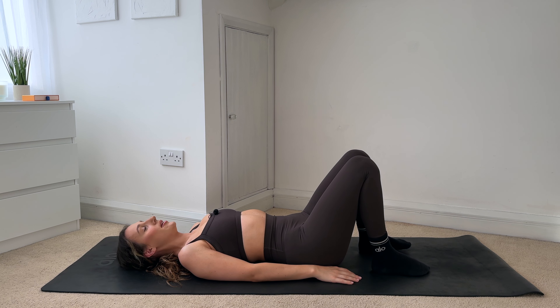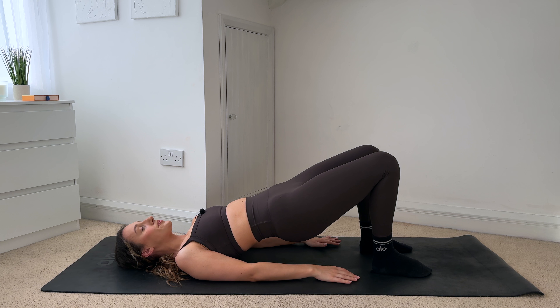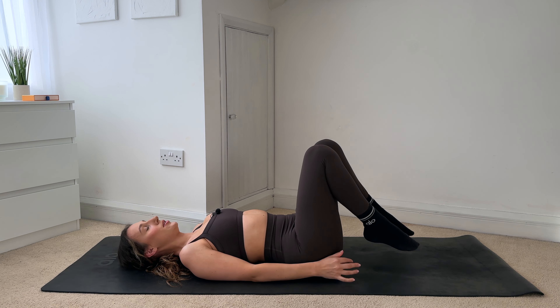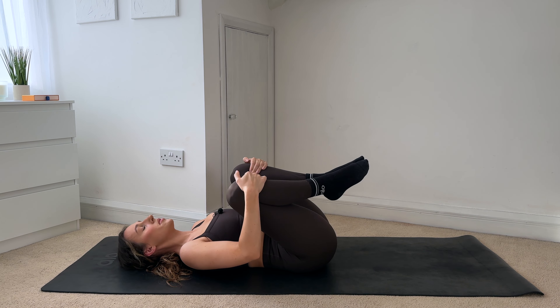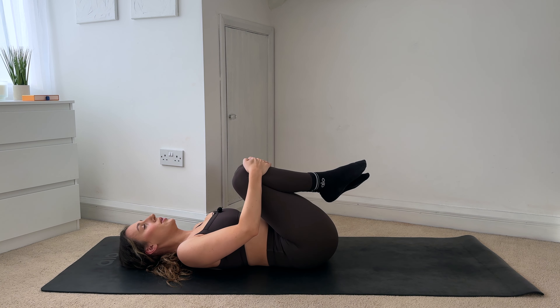Last one — you're doing so well! Tuck the pelvis under, push the hips up, hold. Squeeze the glutes — can you lift the hips slightly higher? Squeeze the glutes — just hold for five, four, three, two, one. Then really slowly rolling the spine all the way down. Good work! Hug the knees in and again just rock from side to side. And release.